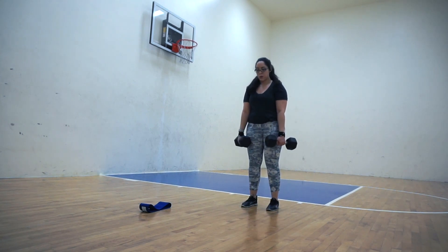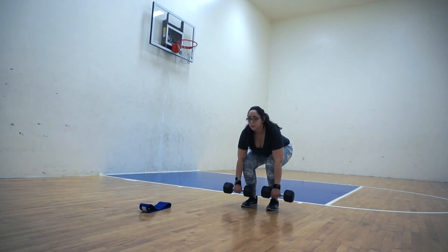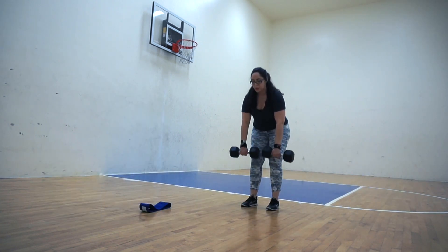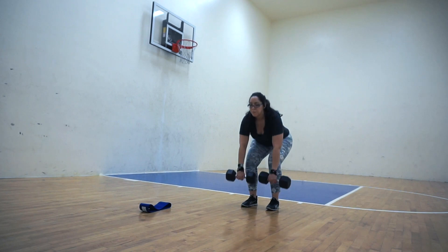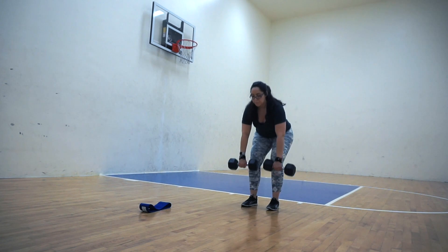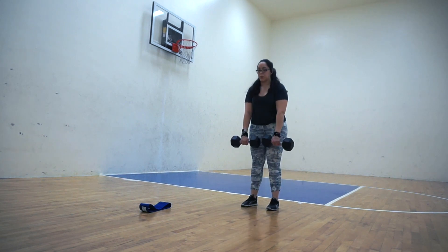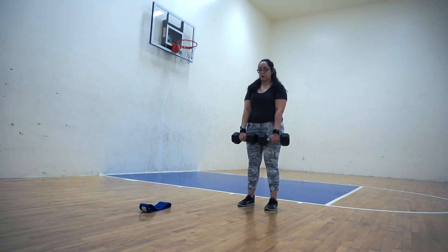Moving right into the next exercise — you're going to be doing a traditional deadlift. With the dumbbells, I like to have them right in front of my feet. Make sure to push off of the ground with your heels and maintain a neutral spine, keeping the hips really far back. This exercise can be a little bit difficult to get right in the beginning, but if you just focus on maintaining the dumbbells in front of your legs it's definitely a lot easier.